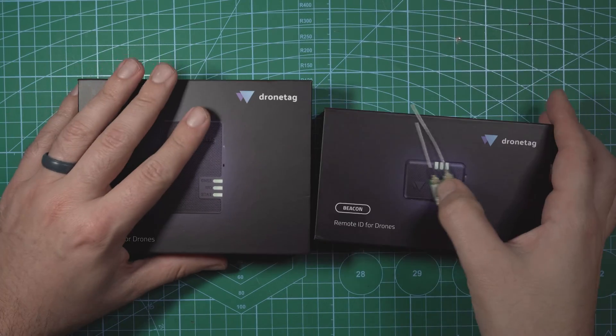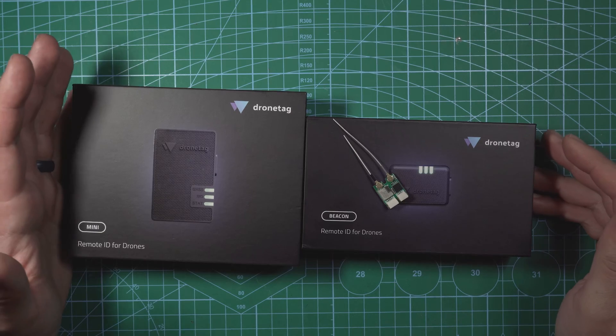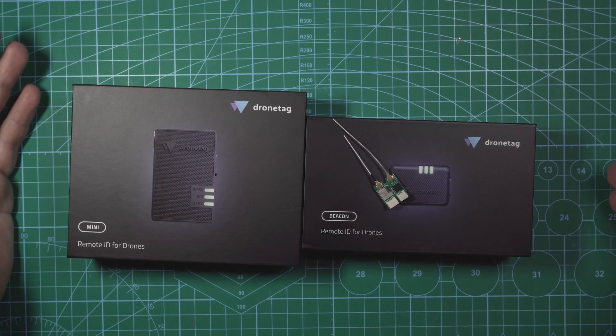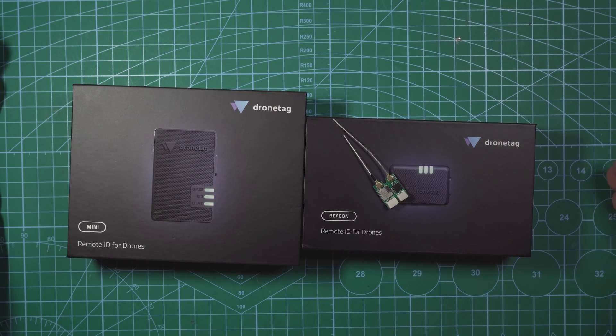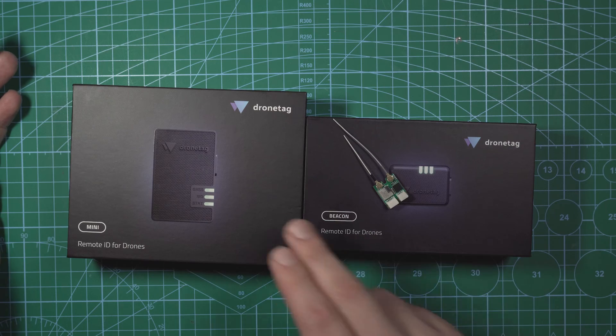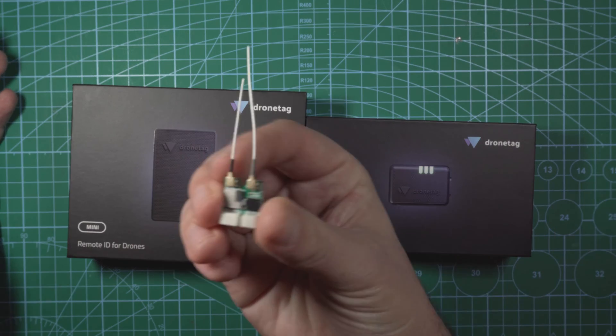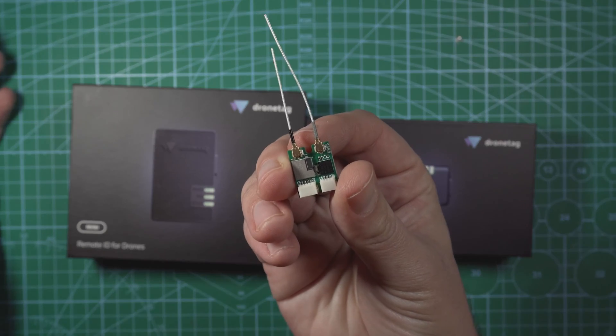I've been putting off making a video about remote ID, but the time has come for me to bite the bullet and put modules on my fleet. As someone that has a business flying drones, I'm not going to risk losing my Part 107 or my business over it. So in this video, we're going to be taking a closer look at these remote ID modules, and then I'm going to show you how to install this one-gram remote ID module in a Cinewoop.